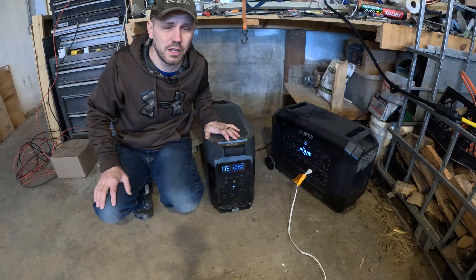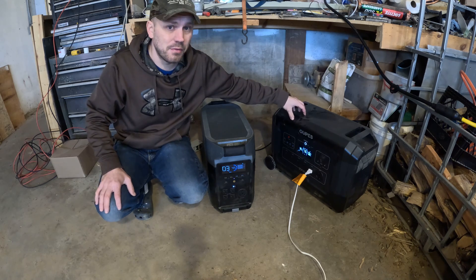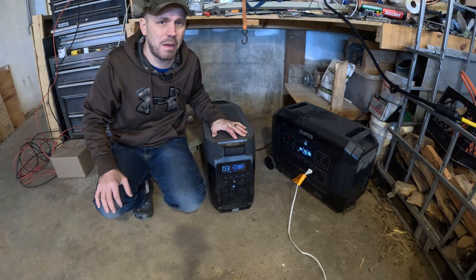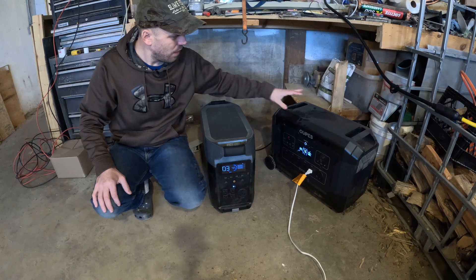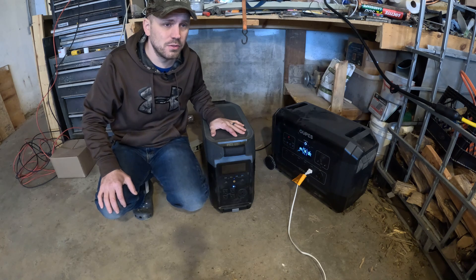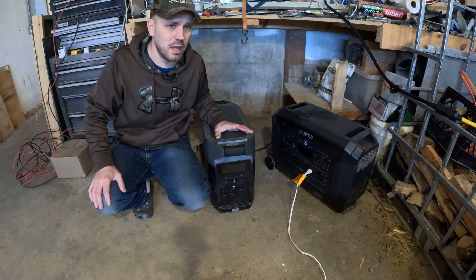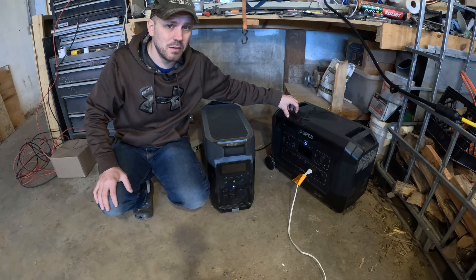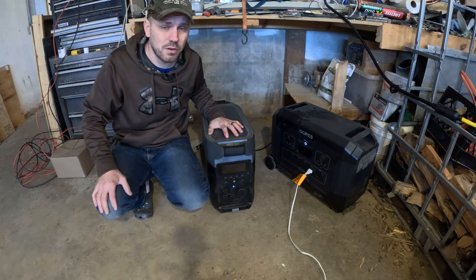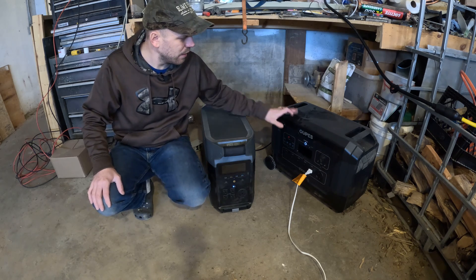I've got no coupon codes for the EcoFlow. If you're looking for a portable solar generator for camping, the OPEZ would be my preference because it's lighter and easier to move around. If you're looking for a backup unit for your house, it's a coin toss — you have to weigh it out. The OPEZ is a lot cheaper, but the Delta Pro can do 240 volts if you buy an additional unit. For an all-around solar power unit, whether backing up your house or taking on a camping trip, the OPEZ is your best bang for your buck — quieter, lighter, and easier to move. If you need 240 volts, look into the EcoFlow or a different brand.